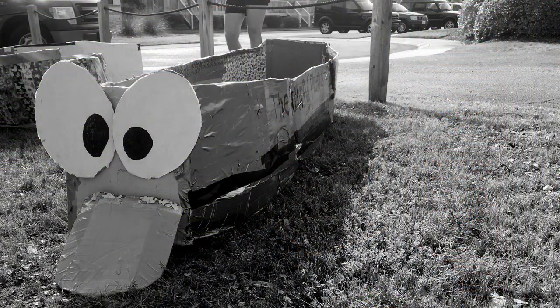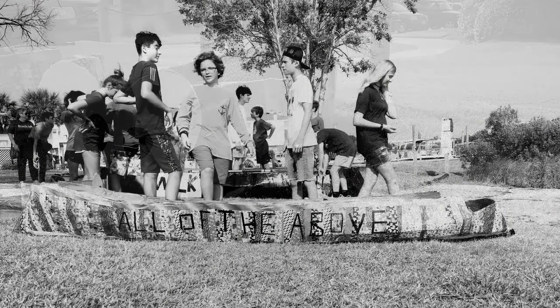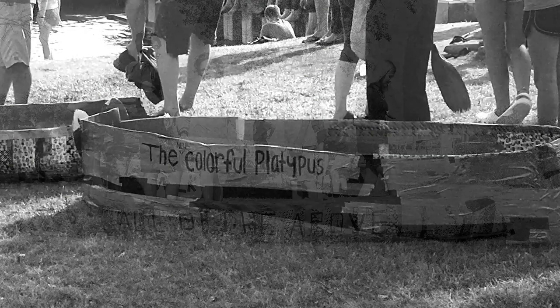We wanted to make our boat really fast, so we made it about 15 feet long and about three feet wide, so we would be really narrow in the water. At the beginning it was kind of tough because we all had different ideas — my idea was to make more of a canoe style.